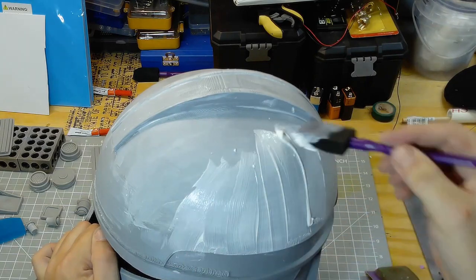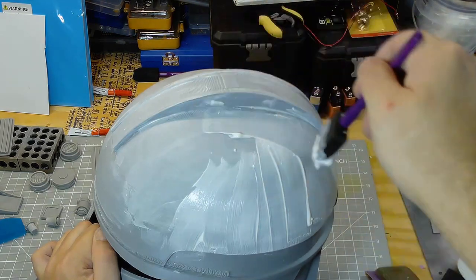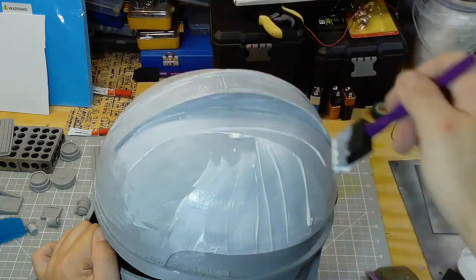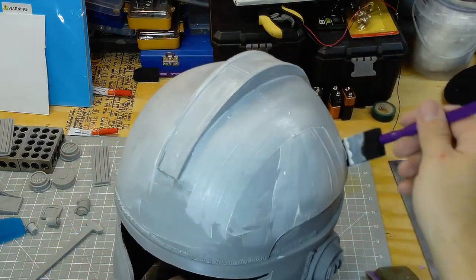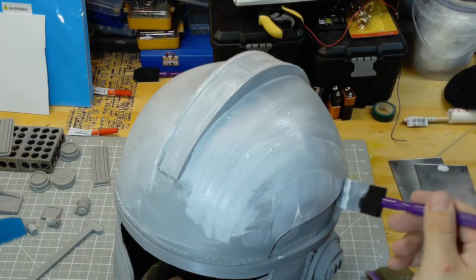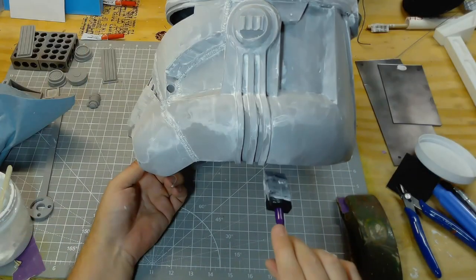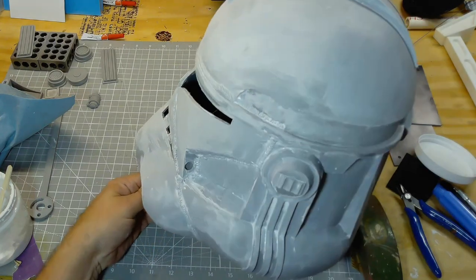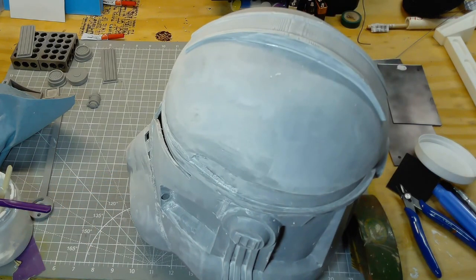I brush on an initial layer, let that dry, and then I put on a second layer. Here I'm putting on the second layer on the dome and you can see how it's already starting to fill in the cracks. This is an old jar of modeling paste that I have and there are lumps in it, so I ended up with a couple of areas that I had to sand down more than normal because of that.